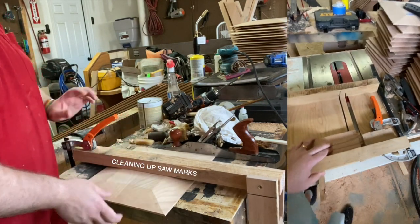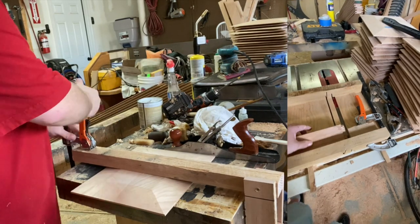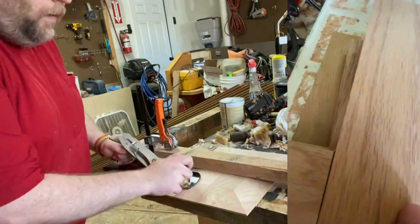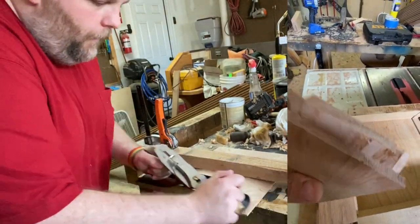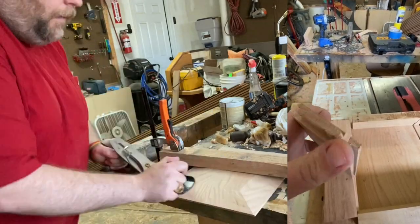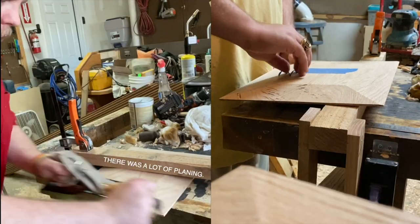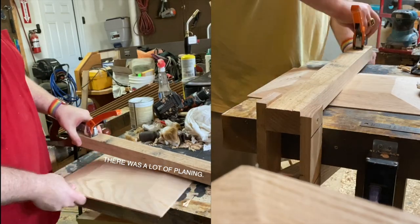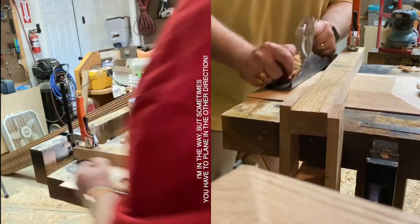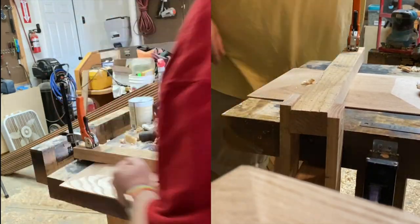I've got all these saw marks on the edges of the panels which need to be cleaned up. Sanding these would be a big mistake because power sanders will break all of those nice sharp corners. Really the only way to do a good job is to just hand plane it — get a nice sharp plane and that's going to keep those lines super crisp. If you use a power sander or palm sander the beds have some give to them and they'll round over those edges badly. Using a hand plane is definitely the right tool for this job.